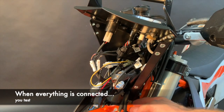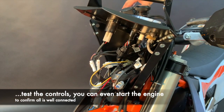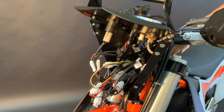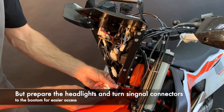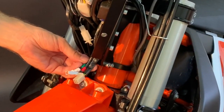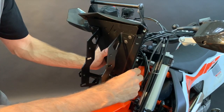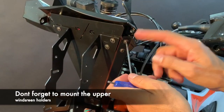Connect this connector. Now that everything is connected, take the key and try to start the engine — test the high beam, low beam, turn signals, and all controls. Should everything work, put everything inside randomly. One important thing: leave the connector from the headlights and the connector from the turn signals accessible at the bottom because you will need them later. Now mount back the front cover — finger-tight first, then when all bolts are in, tighten. Don't forget to mount the upper windscreen holders.